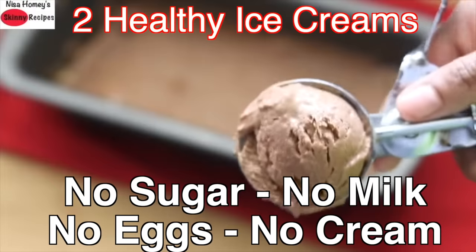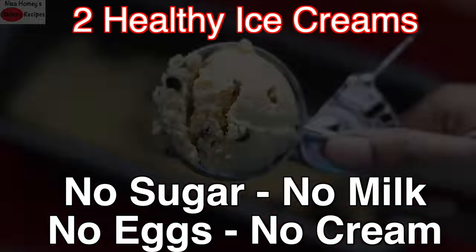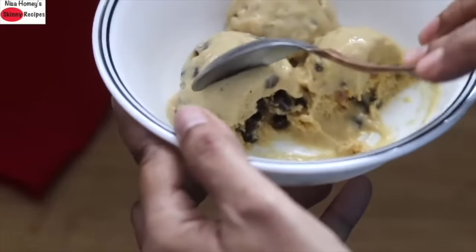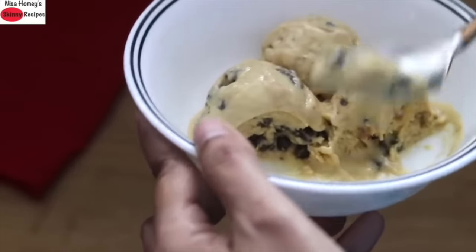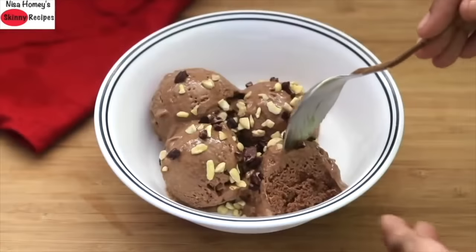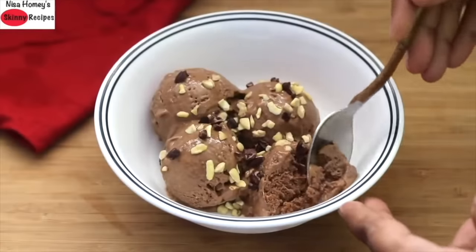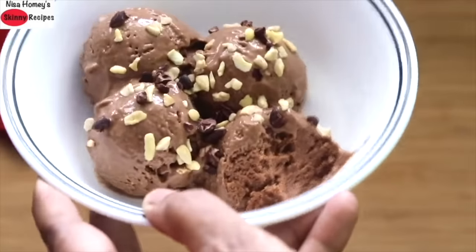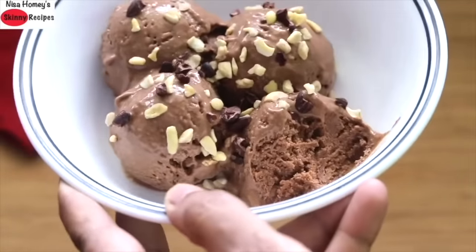Hey guys, I'm Nisha Homi. Today I'm sharing two healthy ice cream recipes made with easily available ingredients. The ice creams are made without dairy milk, whipping cream, eggs, condensed milk, sugar, or corn flour. These are super healthy ice creams which you can include in your weight loss diet. So let's get started with the recipes.